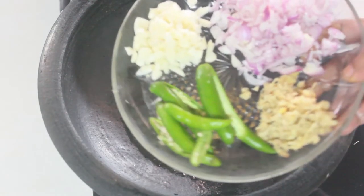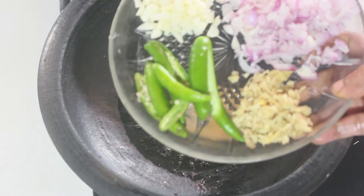Add 10 to 10 onion. Add 4 to 10 onion. Just cook it.